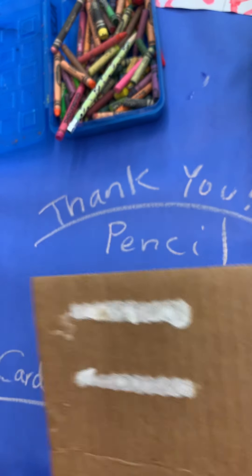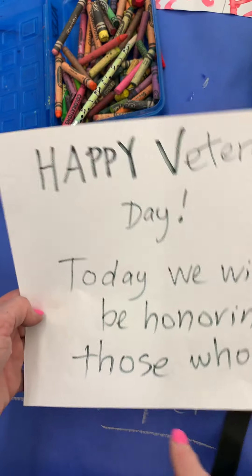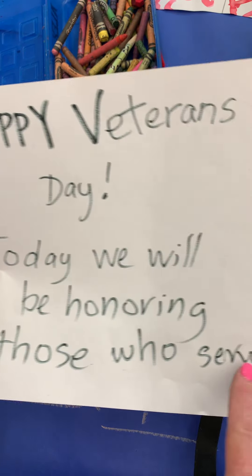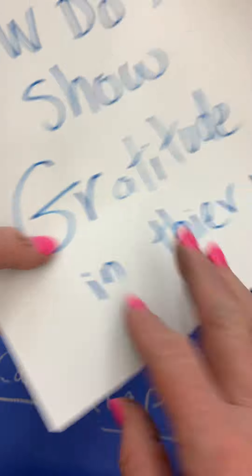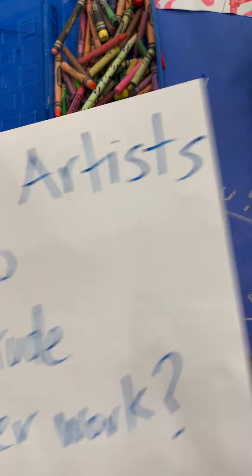Welcome to Art with Miss Davis and Happy Veterans Day! Today we will be honoring those who served in the military. How do artists show gratitude in their work? Let's check it out.